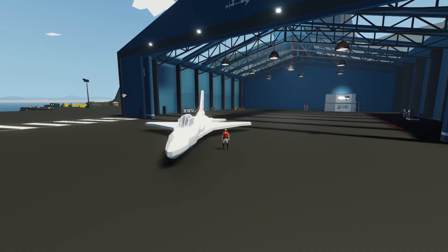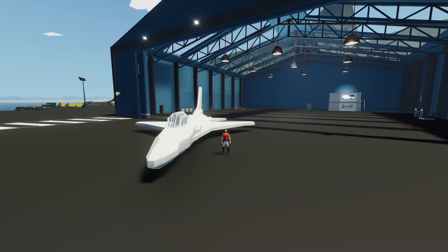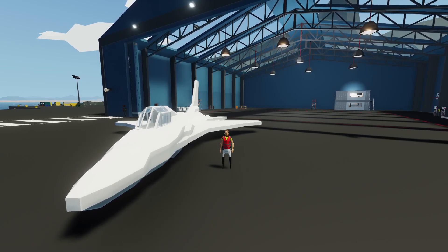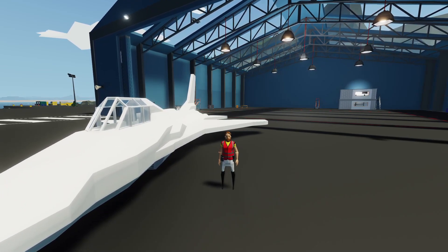Hey, what's going on guys, welcome back to another Stormworks video and welcome to part 2 of the F-16 fighter jet build series. In this episode we're going to be adding the landing gear and testing it all out, touching up a few angles that I'm not happy with, and then finishing off by giving the plane a lick of paint. As always, I hope you'll enjoy — let's get started.